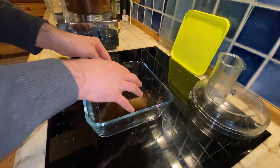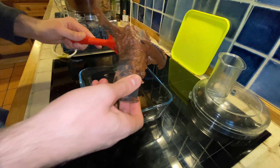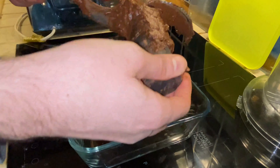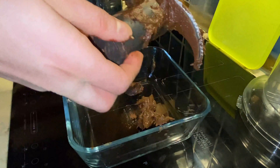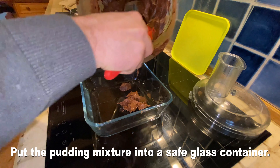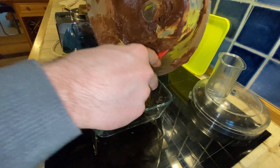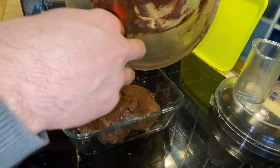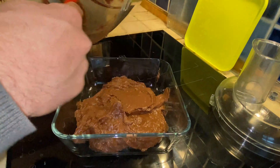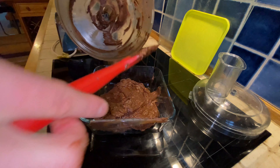Now, what to do with the mixture — well, that's where the glass container comes in. Here's the glass container to put the chocolate pudding in. Let's scrape off the bits from the food processor blade. Let's put the mixture into the glass container. Make sure to clear out all the edges on the food processor. If it's still stuck on the spatula, feel free to scrape it off at the edges of the glass container.